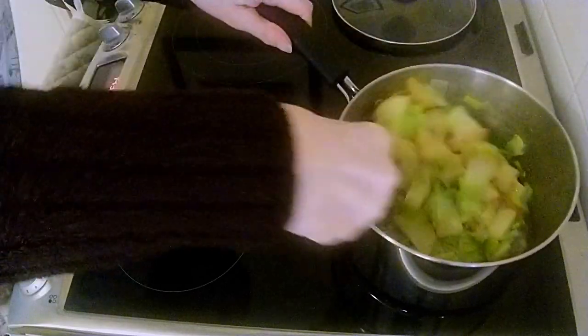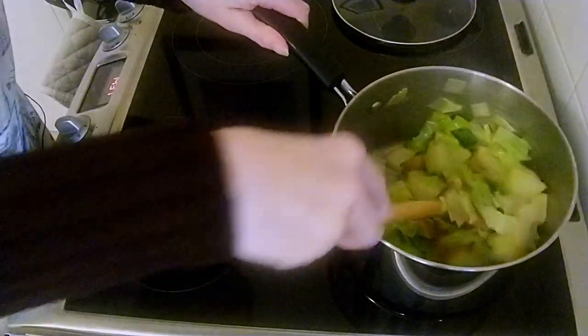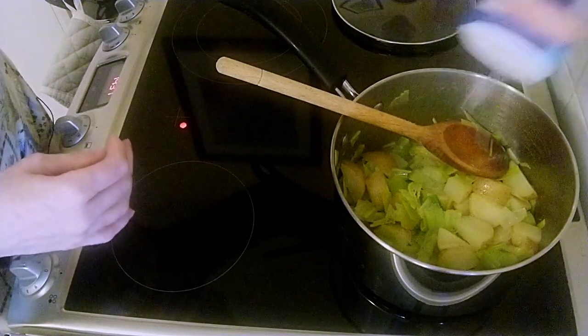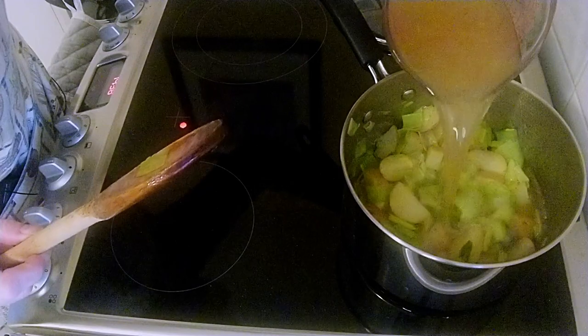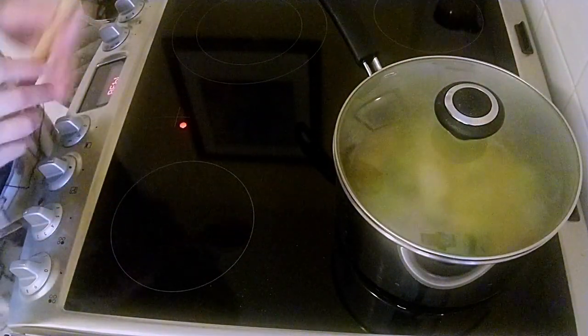My potatoes and leeks have been frying for about 15 minutes and you can see how they've reduced — the leeks have reduced down quite considerably. That's how we want it before we put the stock in. First we're going to season it with some salt and some pepper, then just pour the stock in. That will simmer for about 10 minutes — pop the lid on, bring it to the boil and simmer for 10 minutes.